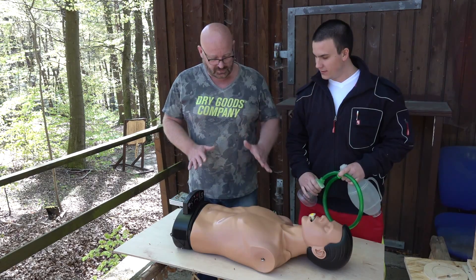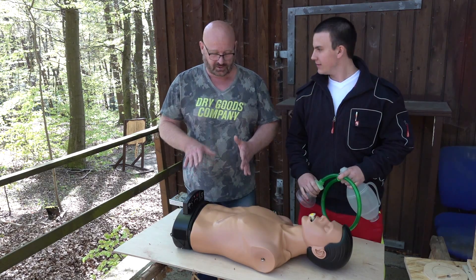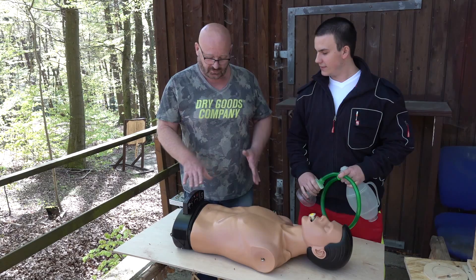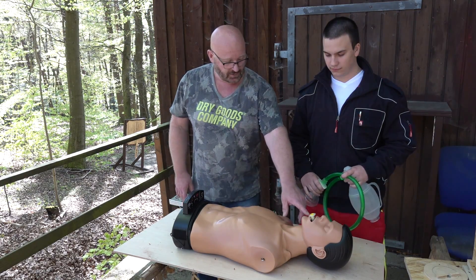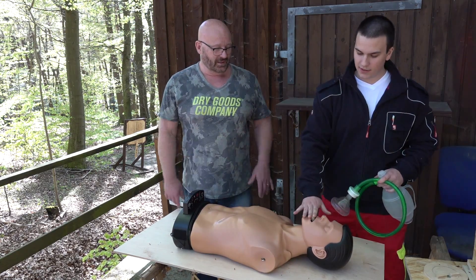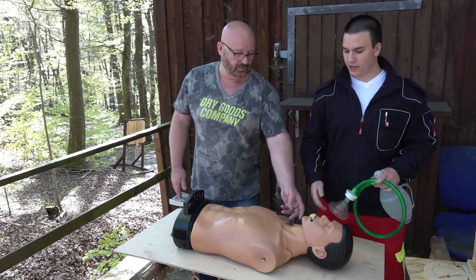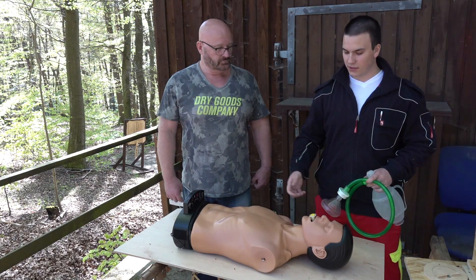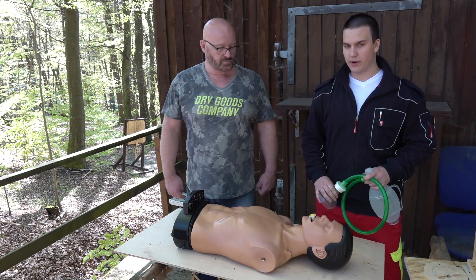This is a test puppet with all kinds of digits, and it will tell us if we are doing everything right. It's specifically made for instructions like this. As you can see, there's already a device in the mouth of the patient — this is so that the tongue doesn't block the throat.